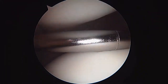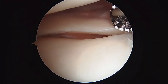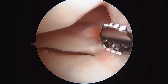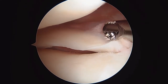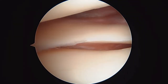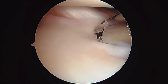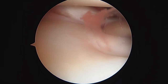Now we're finally going to look in the lateral compartment. We're getting a really good look inside the lateral compartment, where we had some concerns on the imaging and based on your symptoms. The posterior horn is intact, the root is intact, no signs of any significant tearing here. There's the popliteus tendon running up towards 11 o'clock on the screen — that's normal. I'm touching it right there, normal.